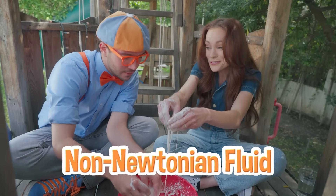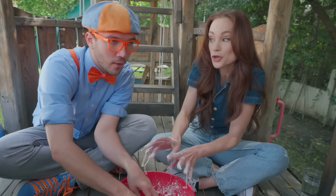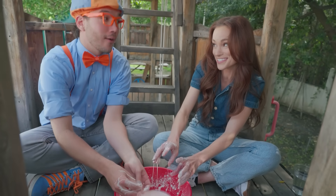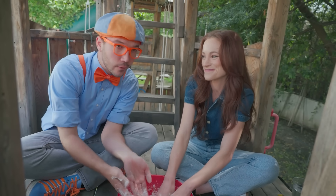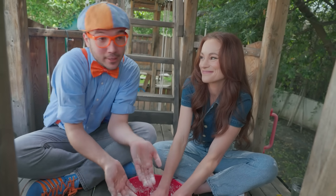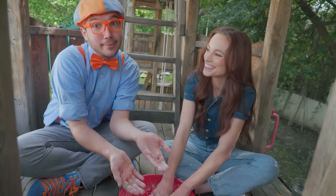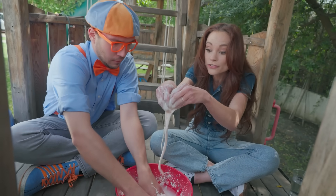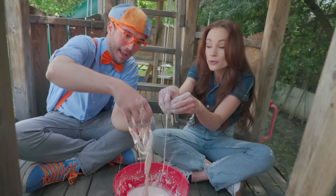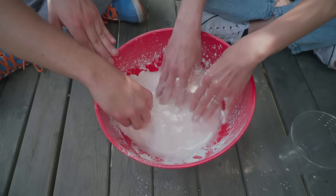And you said it was a non-Newtonian fluid? Yes. A non-Newtonian fluid is just a special name for a fluid that doesn't follow the normal fluid rules. So a normal solid has its own shape, and a normal liquid or fluid takes the shape of whatever container it's in. So if you have water in a cup, the water is shaped like the cup. Exactly. But oobleck, because it's a non-Newtonian fluid, sometimes acts like a liquid, but it sometimes acts like a solid, depending on what we do to it.